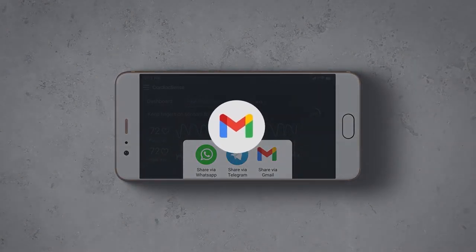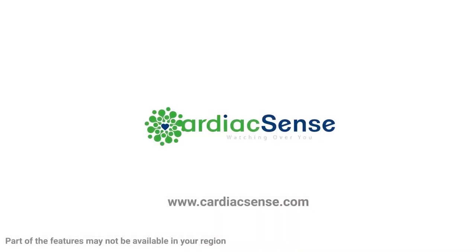For further information, do not hesitate to contact us through our website. Good luck!